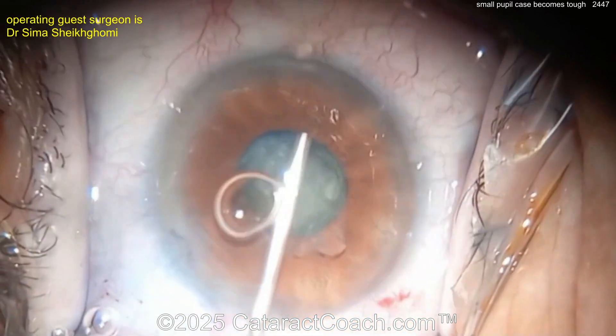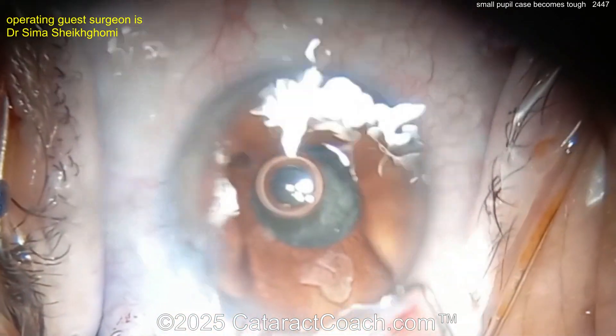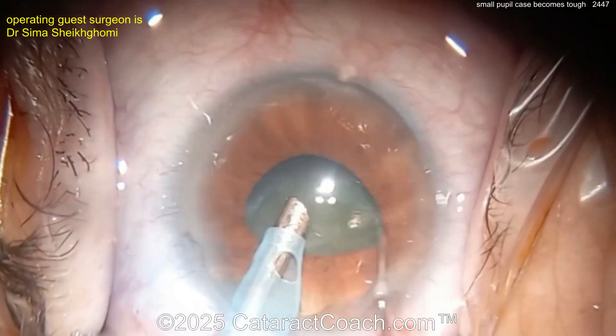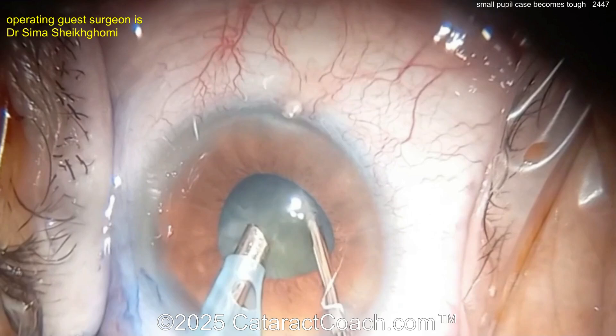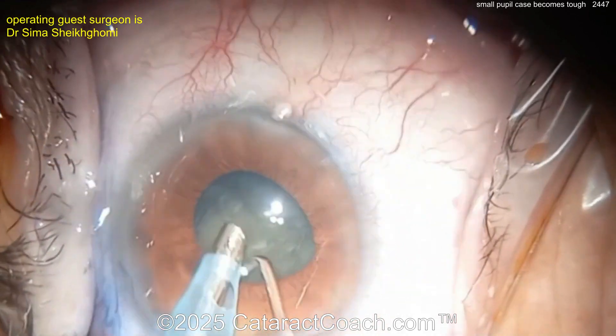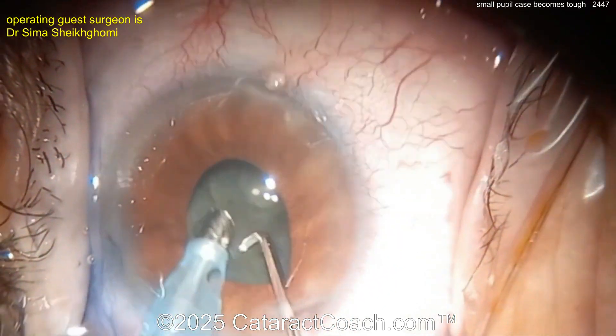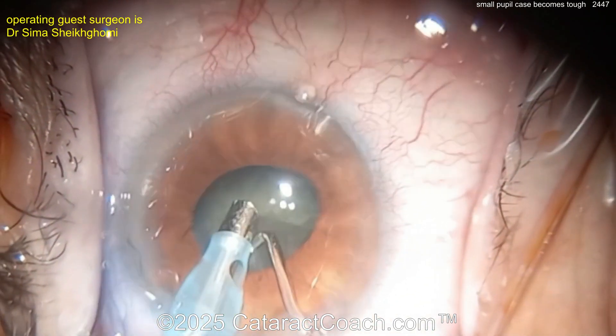In a case like this you've got to ask yourself: do you really want to suffer? Going in with the phaco probe and chopper now. The pupil did expand a little bit more. The surgeon is obviously very skilled — nice technique, rotating it around — but look at the floppiness of the iris. This may be a floppy iris case.